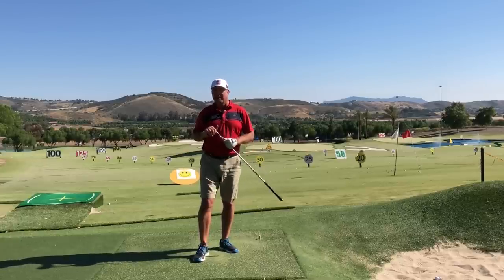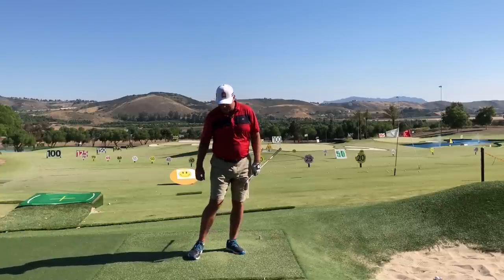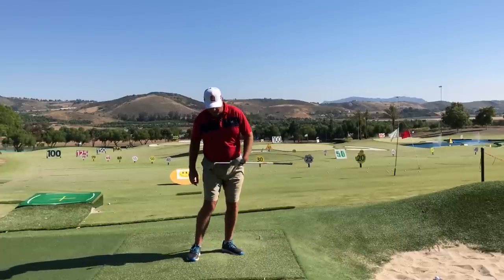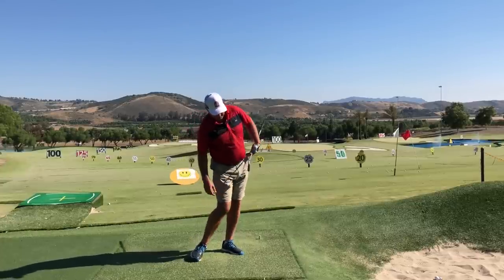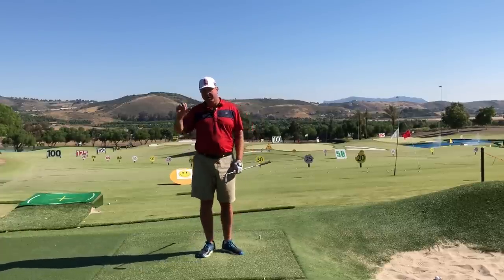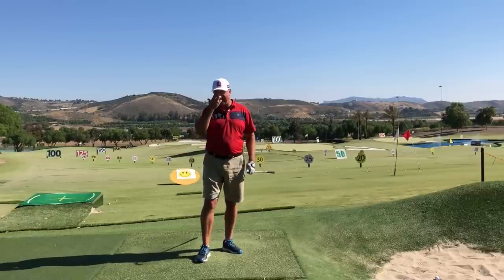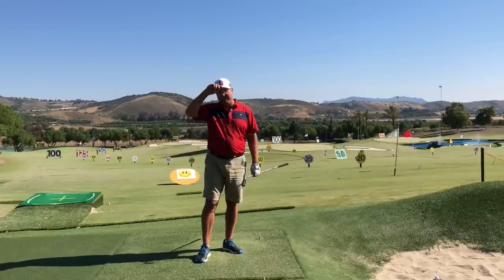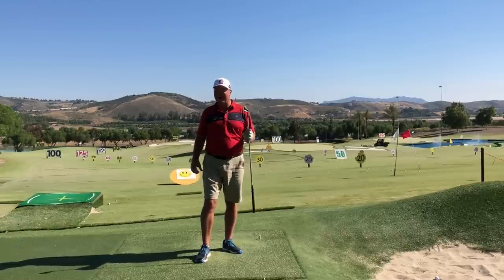All the greatest golfers in history did this move, so it would be wise to analyze the way your right foot is moving and start practicing it at home. You can instantly start to feel how it opens up the left hip posting move and the opening of the torso as you go through the ball. A lot of people who come to me for private instruction don't have enough hip posting and don't have enough torso turning before impact, which gets them in trouble with both direction and power.